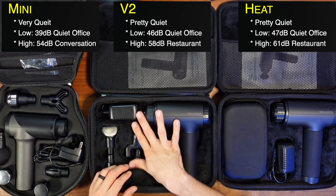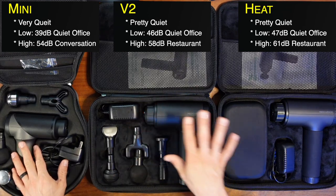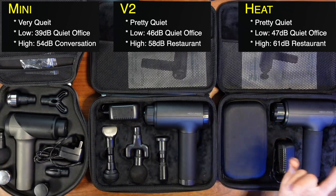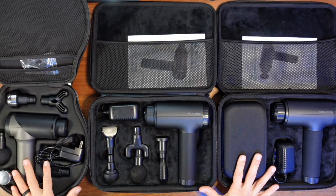I like to use these sometimes when I'm watching a movie with my family. I'm probably not going to run it on high — that would annoy everyone — but on low, they're not even going to be able to hear it.